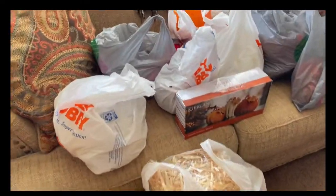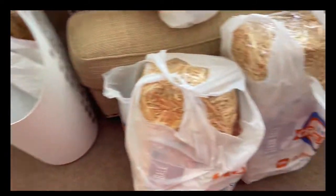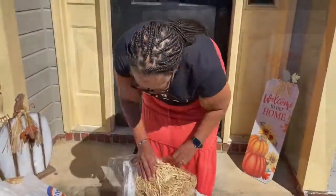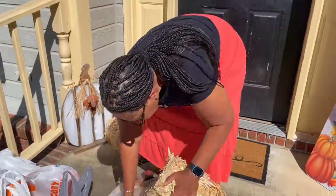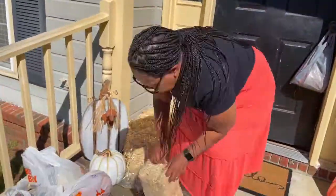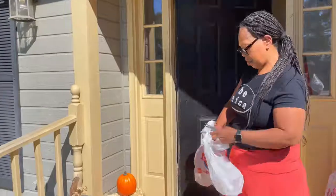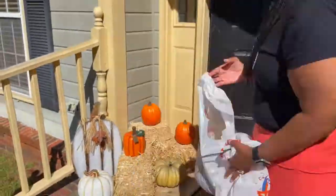All right guys, I'm done. Those are your deviled eggs — or angel eggs — with some paprika and parsley flakes on top. Okay guys, I'm getting ready to start working on the outside with these items right here. I just wanted to show them to you before I go outside and start. These are the outside items that we're about to go and fix up.